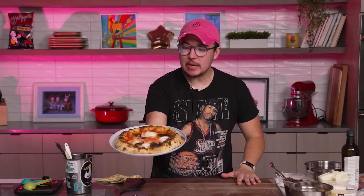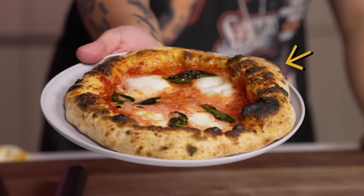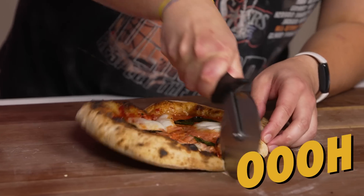We got the Neapolitan pizza pie here. Super simple. And you can see the crust puffed up super nicely right here. This is nice, man — simple and classic.